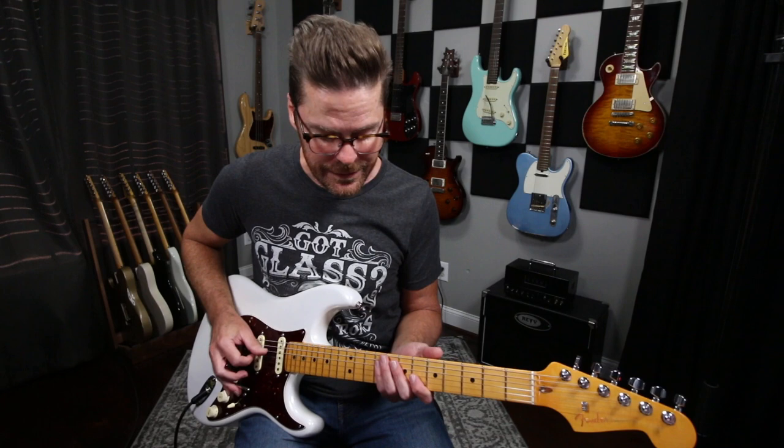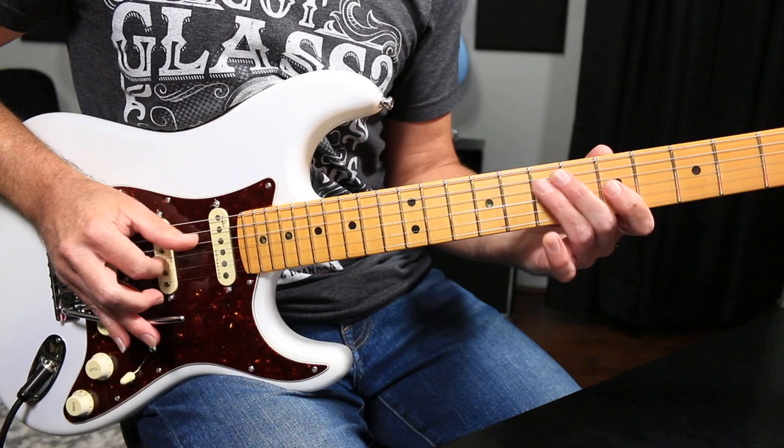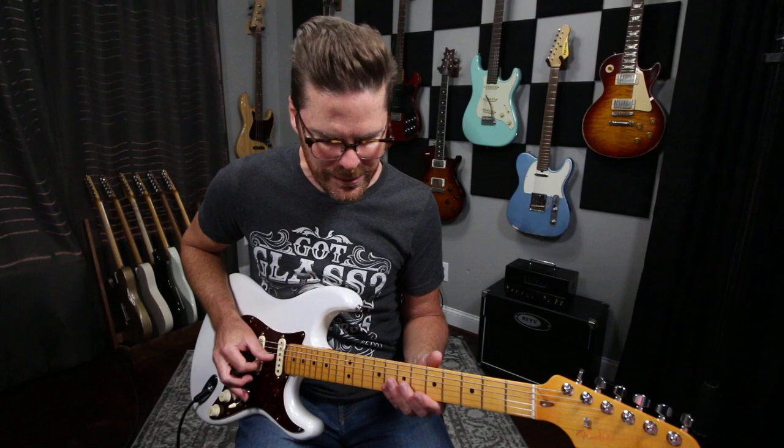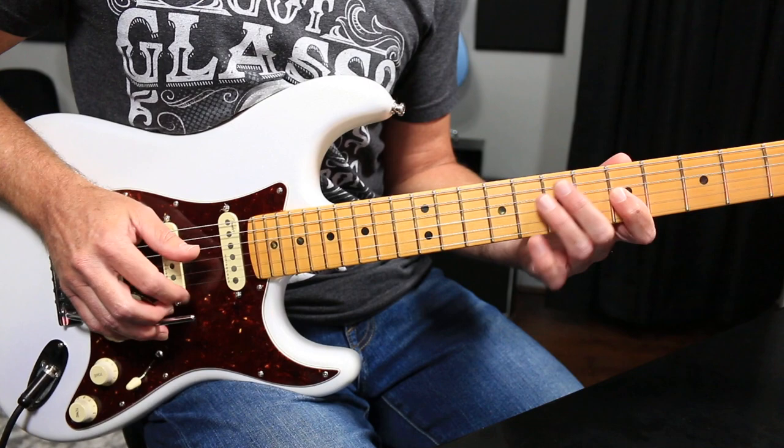I put up an Instagram post of me doing a bunch of trem stuff and somebody was like, 'Dude, can you even live without a trem?' And I was like, no, I can't live without a trem. I don't use it all the time, but when I'm in that mode it's just so fun to employ that technique. Instead of just playing a straight line, using the trem just has this vocal characteristic to it that sounds really cool.